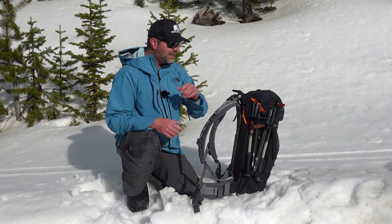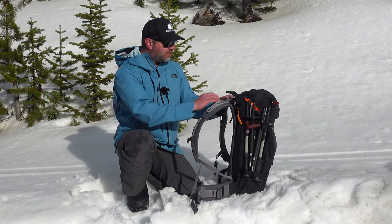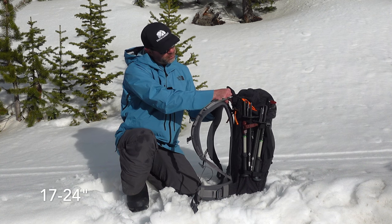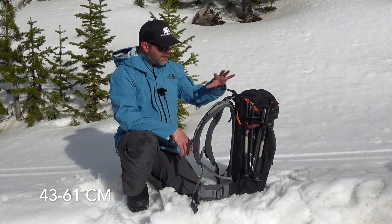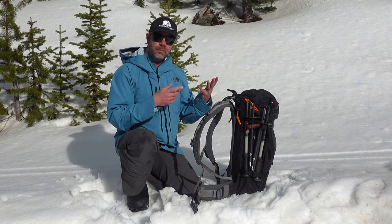It comes in two sizes. This is the large/extra-large. For reference I'm about a 20-inch back, and this has the adjustability to go from a range of 17 to 24 inches — that'd be 43 to 61 centimeters for people outside the U.S. It's a really thoughtful system, just like in a lot of other Mystery Ranch backpacks.